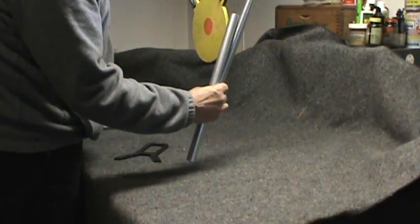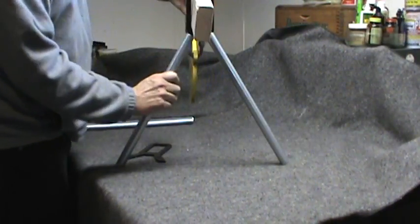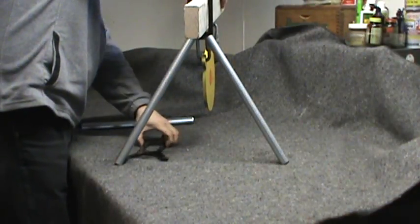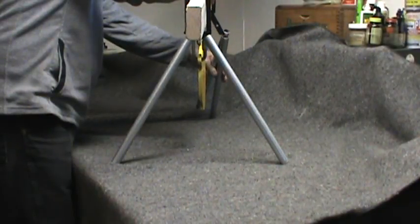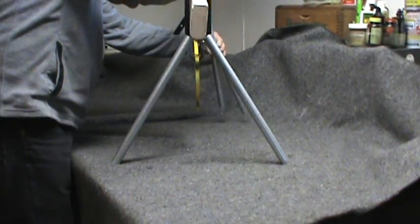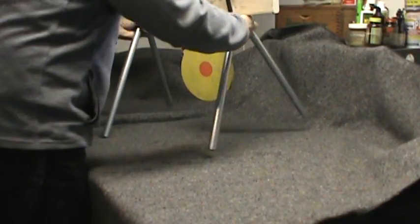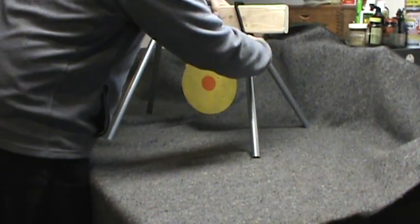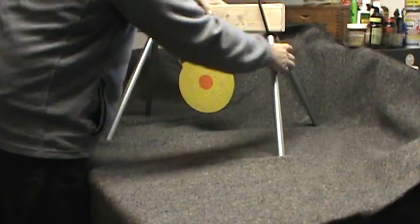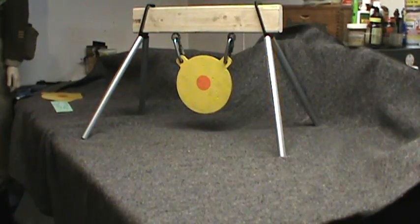Let me assemble it to show you how easy it goes together. You need your brackets, your two-by-four, and your gong target. Connect your other side — you get the idea. The hooks I'm using are 3/8" repair links.